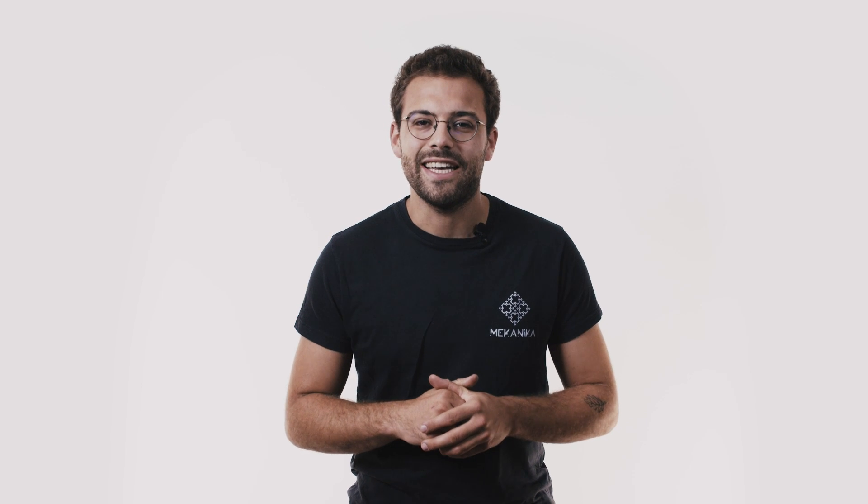Hi, this is William from Mechanica. Today I'd like to talk to you about our Pro CNC machine and give you a closer look at how it works. In this video, I'm only going to talk about the machine itself, so if you feel like you need a little more explanation about how to work with a CNC machine, please click the link down in the description and you'll get all the information you need.